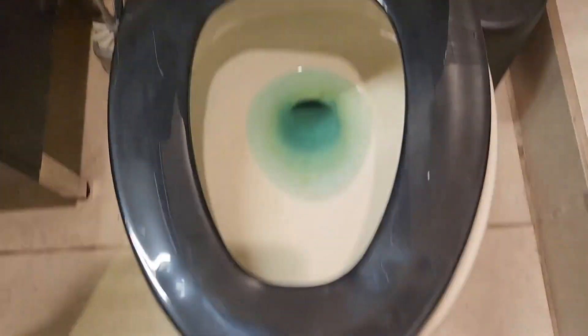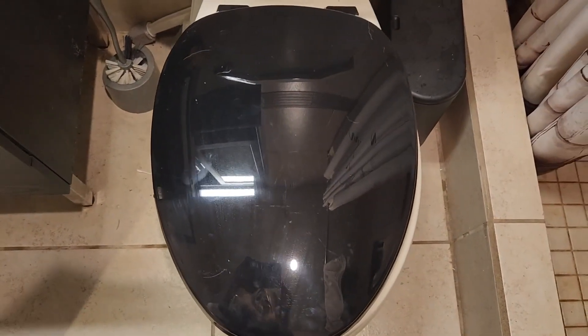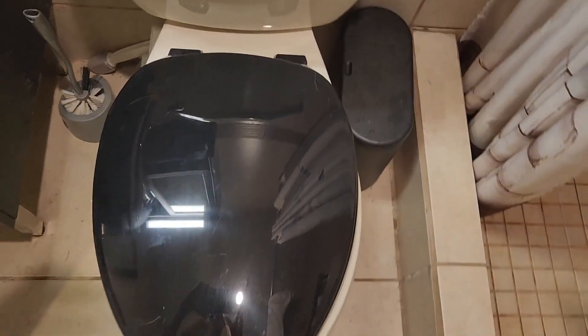I thought I'd try it. It's just like a normal toilet seat. Sorry if the lighting is a little funny, but it wasn't hard to install — very simple. You just pop these pieces off and there's a screw that goes in from underneath.